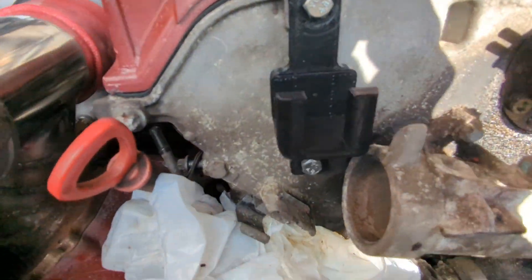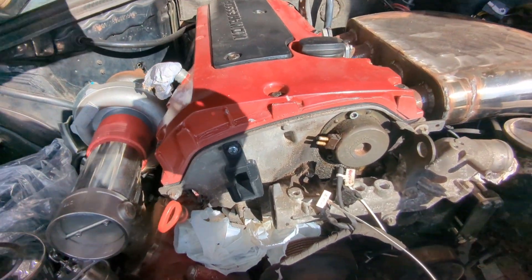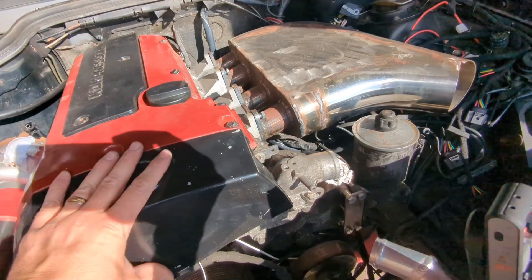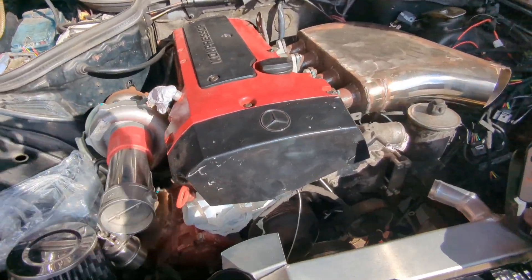Mounted — you see? If you are looking for one of them, go hit up Go Garage. They are custom made, 3D printed — handy bit of kit. Very smart, very tidy, hidden away. Get your boost controller under there. Perfect.